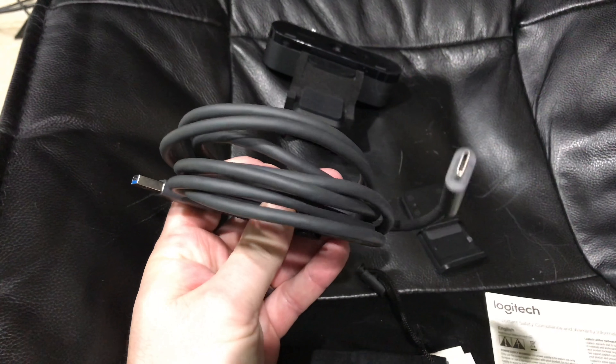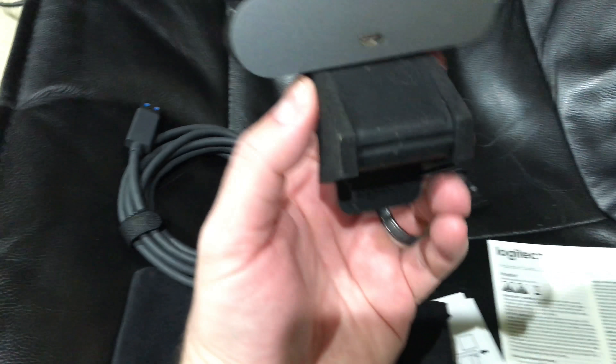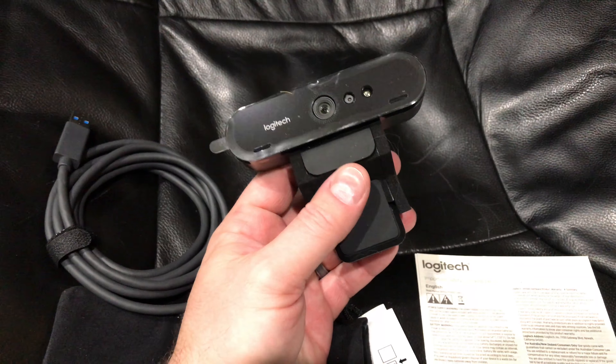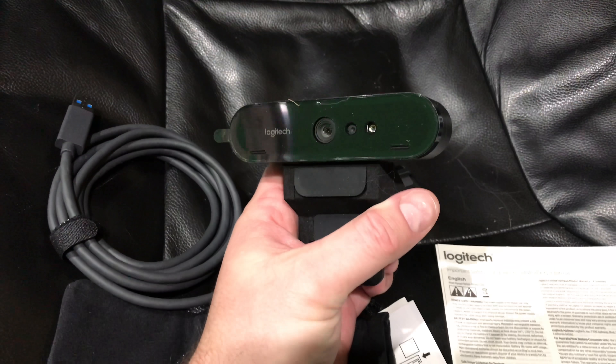So you've got a USB to USB-C cable, and obviously the back of the webcam has a USB-C port. That's important because I'm going to be using this with the 2017 MacBook Pro, which is all USB-C.